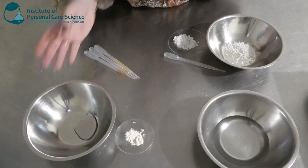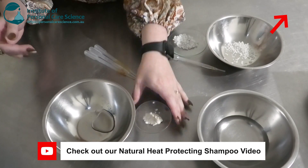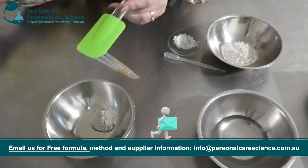Here I have all my phases. I'm going to start off by making a slurry with this Guar gum — this is the Acta Soft S. I'm just going to add this into my glycerin to make a slurry, and then add it to my water phase.